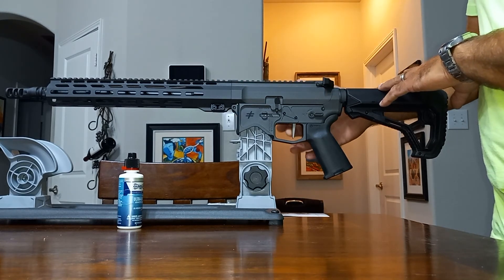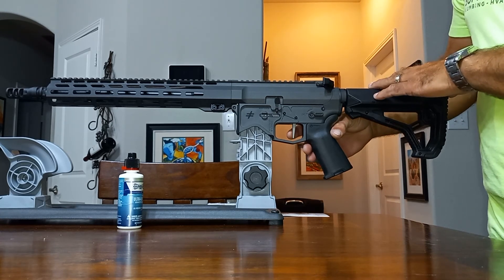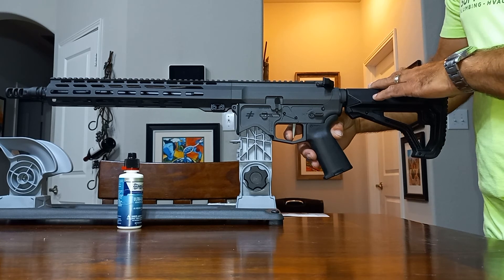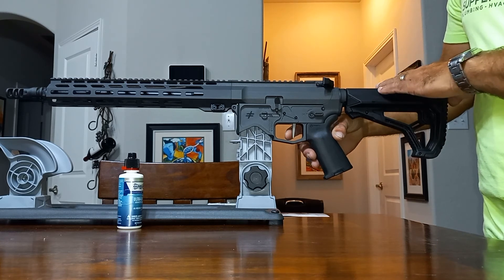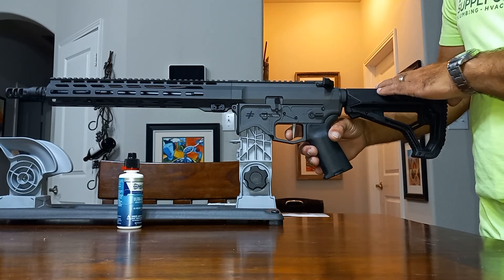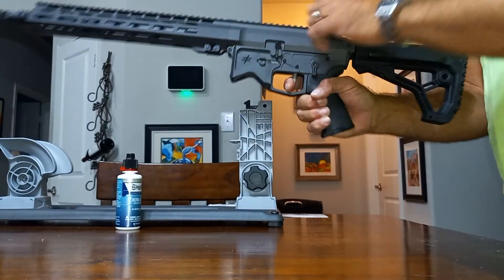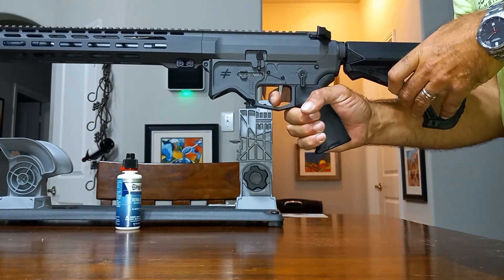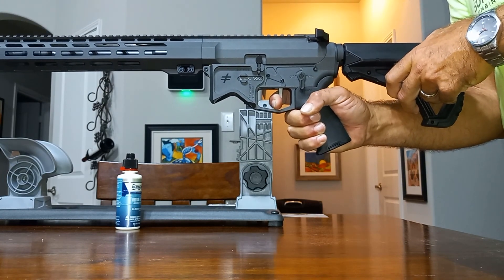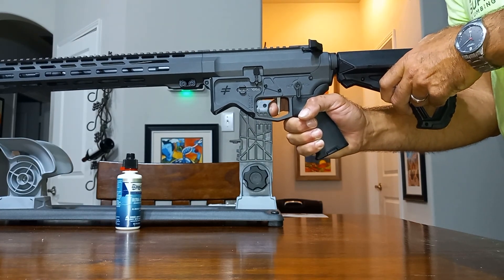Another thing: I did upgrade to the MP3 trigger. I have their regular black nitride trigger in a couple other lowers, and I wanted to see how the MP3 compares. They say it's roughly a 15% to 20% increase in performance. It does have a great feel to it dry firing it — that short reset, I love that reset. Breaks are so crisp. No slop, no grit. It's like breaking through a very fine piece of glass.